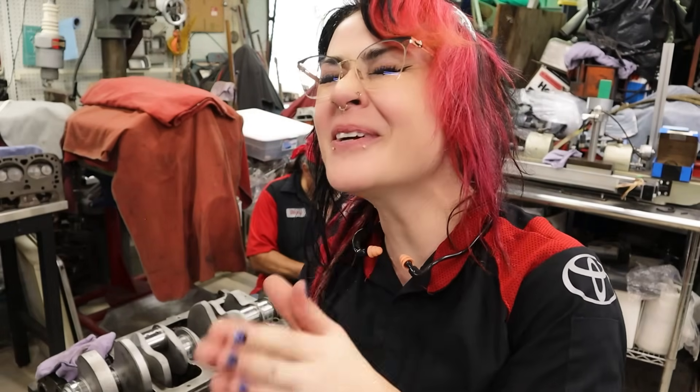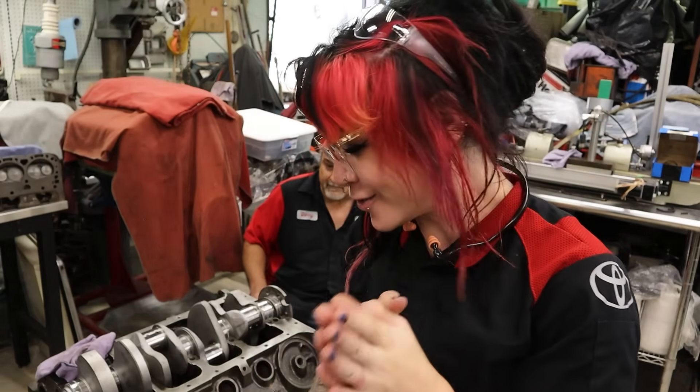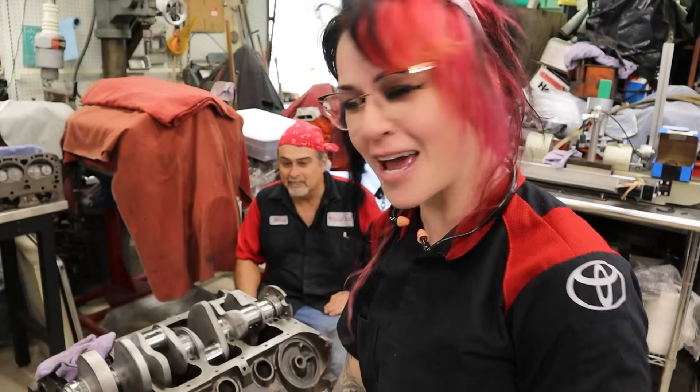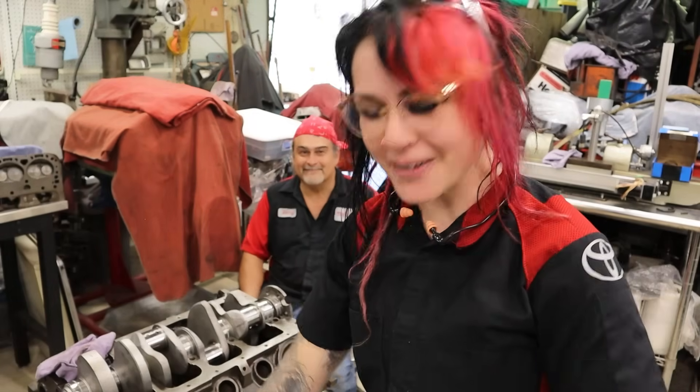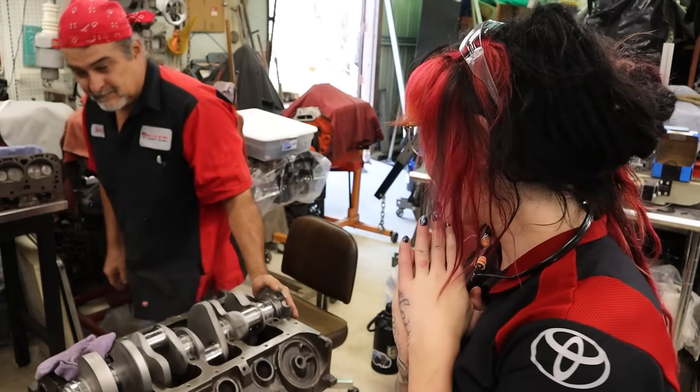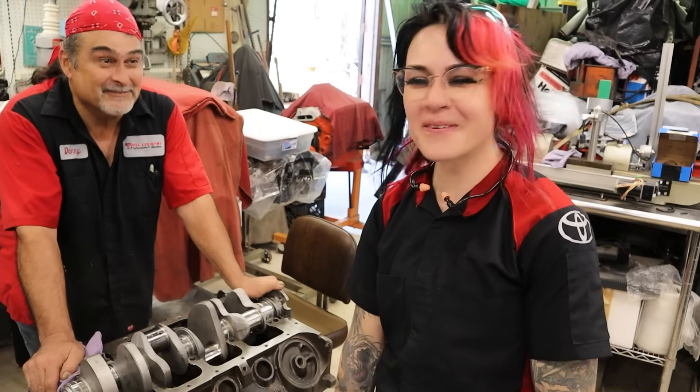That was so helpful and so informative, and I learned something too in making this video. I sincerely hope that you thoroughly enjoyed this video. Now get out there and check your crankshaft end play, and let me know what you get in the comments below. Do you have any other questions for Danny? Maybe we will do a follow-up. We'll see you in our next video. Bye!